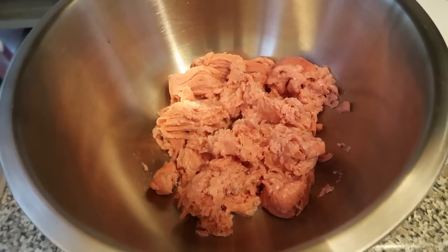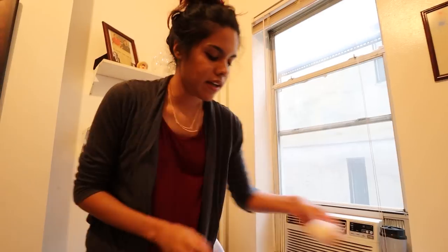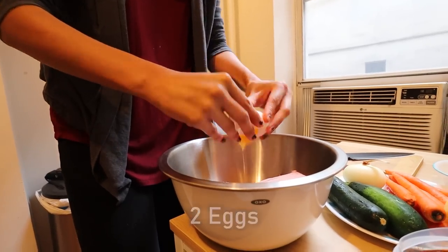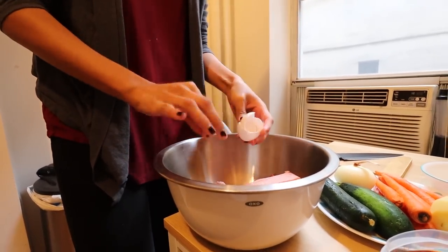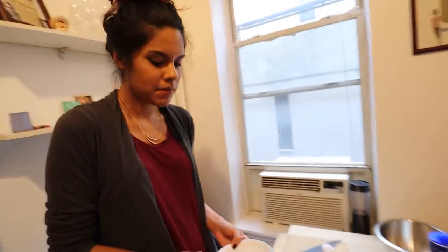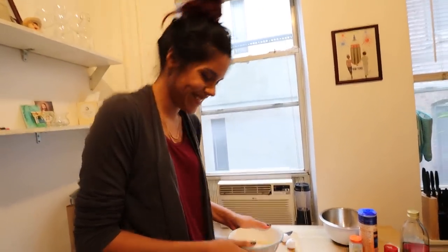I think it's a little bit less than two pounds of turkey here. For John and I, we normally make a lot of food so we can have some for the next day for lunch, or if we're extra hungry we just eat everything. So I'm going to add two eggs. If you can crack an egg you can do this recipe. Some people when they make meatballs add bread — in Mexico we add rice.